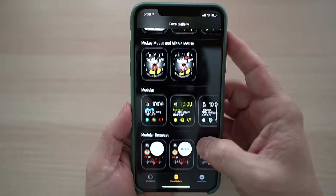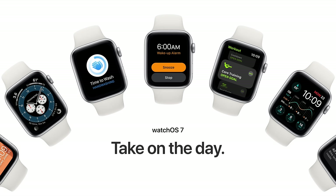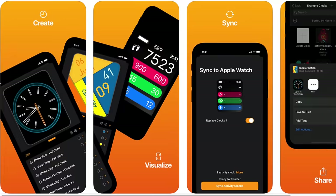Too bad Apple has not allowed fully customizable watch faces on the Apple Watch. At WWDC this week, it just announced the upcoming watchOS 7, which has a watch face sharing feature, but watch face customization will still be limited. There is now a free approved app to change up our Apple Watch faces.